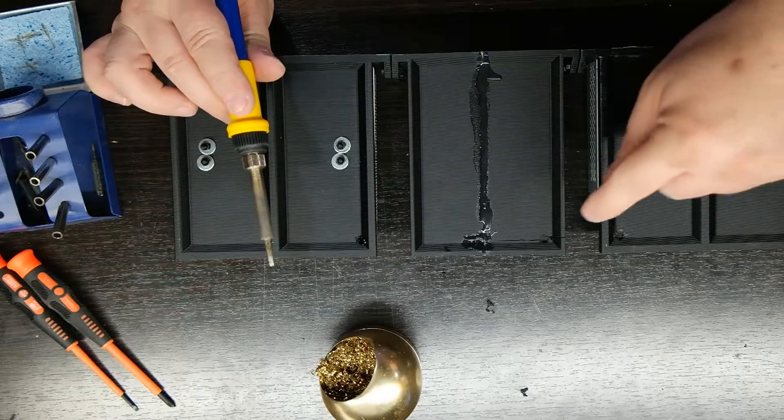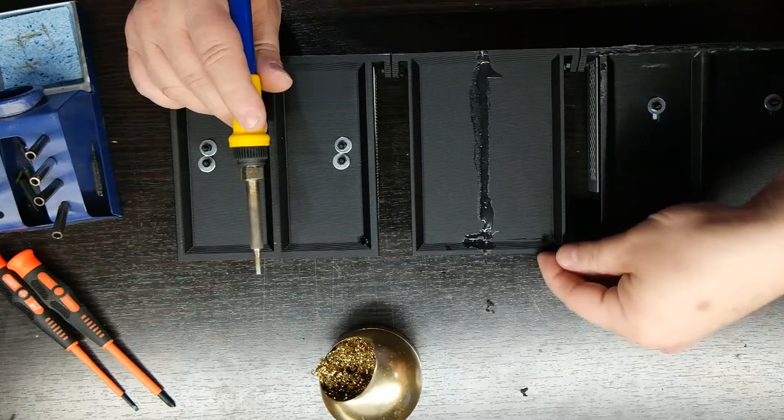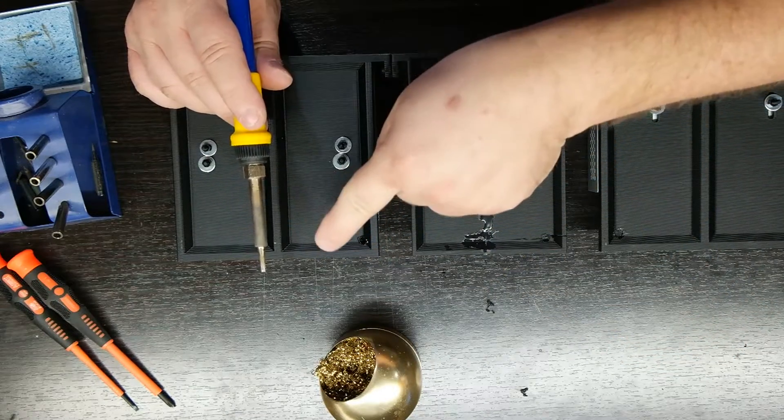More on Mistake Monday. Don't drill 3D prints. They have a tendency of snapping, so now I've got to glue that. Melt them! It works a heck of a lot better.